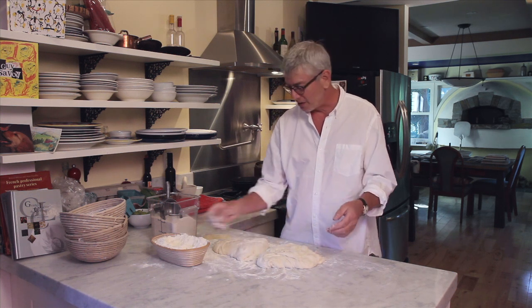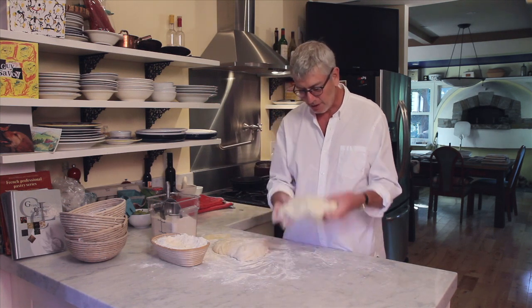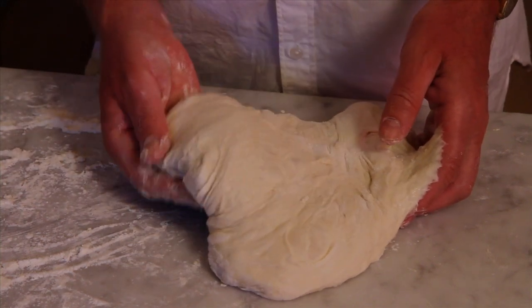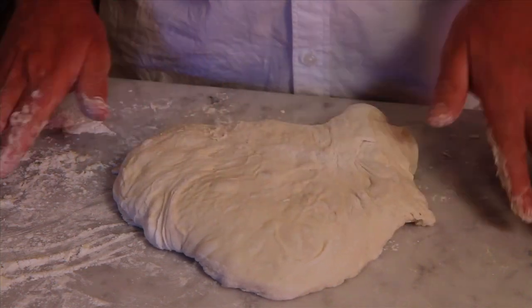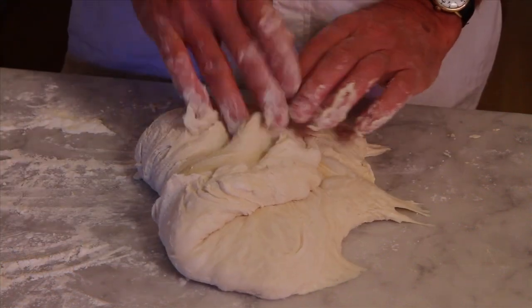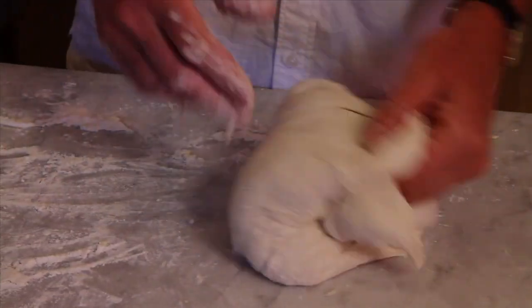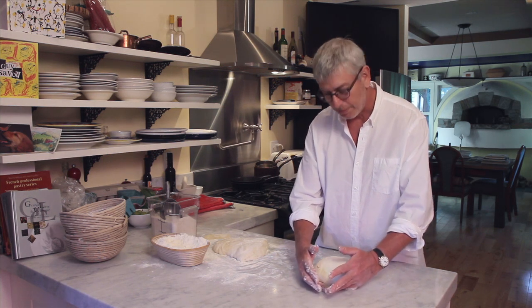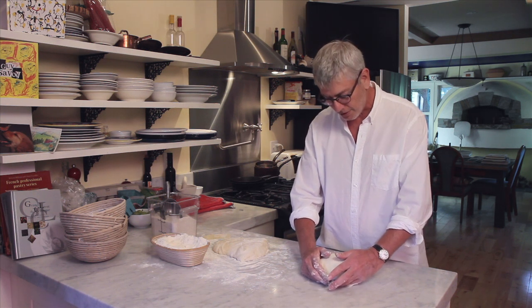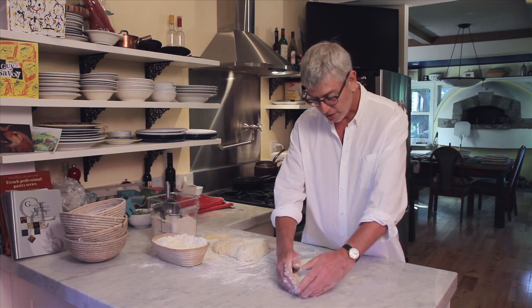Now we're going to shape each half of the dough into rounds. My hands are lightly floured. I pick this up and I try to keep my hand in contact with the dry side of the dough — where the flour is — as opposed to the stickier part. Stretch and fold to the other side, stretch and fold, stretch and fold, like so. Then I grab the back of the dough, and you can see the way my pinkies are, because that's the point putting pressure on the dough — a downward pressure on the countertop as I pull the dough toward me — and you can see how it tightens up the skin of the dough. Then I turn it and do the same thing.